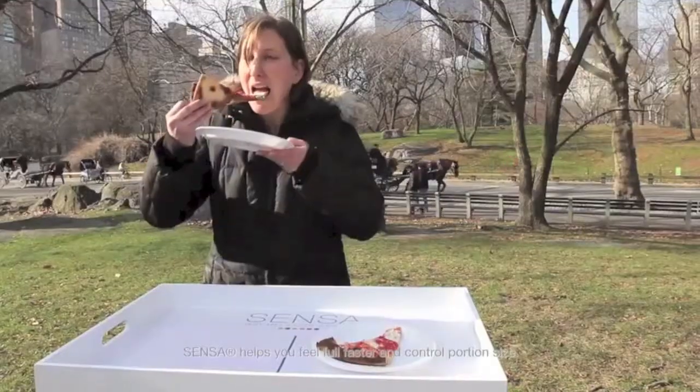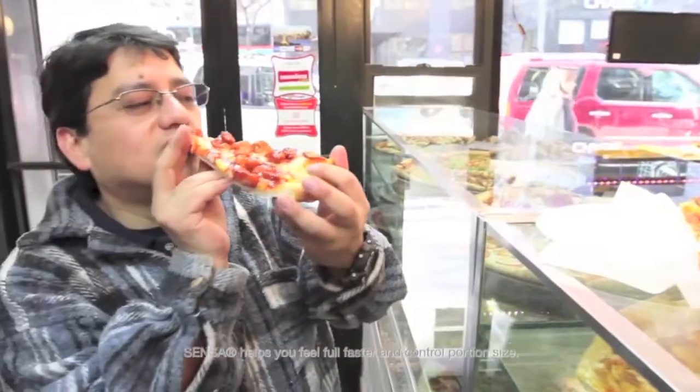How do those two slices of pizza taste to you? Very good. Excellent. I can't tell any difference. They're both delicious. They taste exactly the same. They're identical. I thought they were the same slice. What if I told you that the pizza on your right — by eating it — you could actually lose weight?